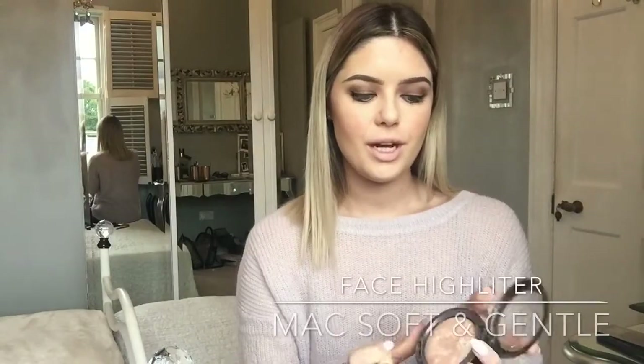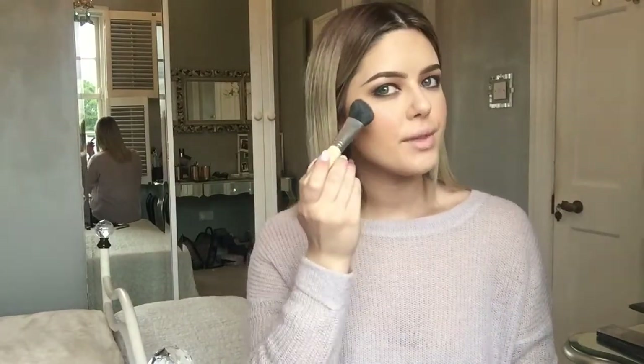I put a little bit of contour under my cheekbones and around my forehead, and I also contour my nose — not sure it makes a difference, but I do it! I then buff it in with my powder buffer brush so you don't end up with two obvious brown lines. For blush, I apply it on the apples of my cheeks and drag it back. For highlighter I use Soft and Gentle by MAC, applied on top of my contour and blush, and also down the bridge of my nose.